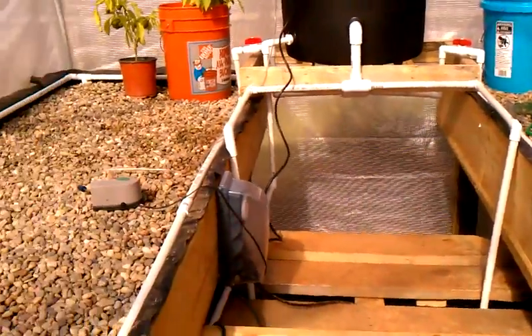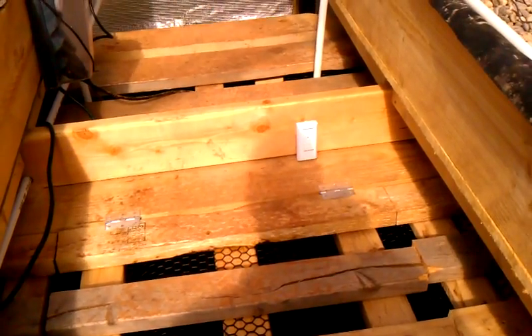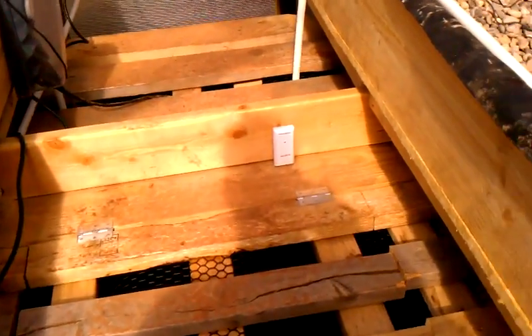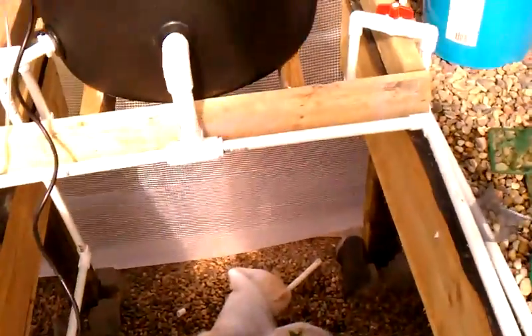I just need to get plants in here, and I've already got some bluegill in there that I caught. That's going to hopefully slowly build the biological — the bacteria and things like that — hopefully build that up.